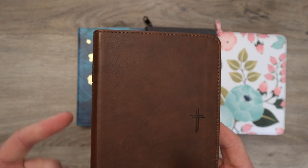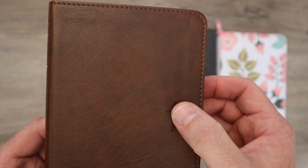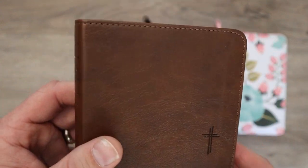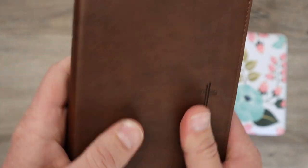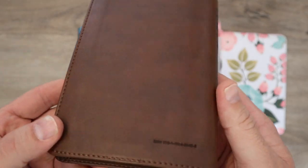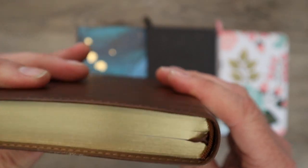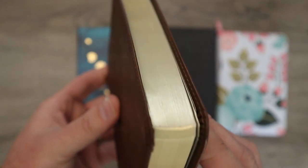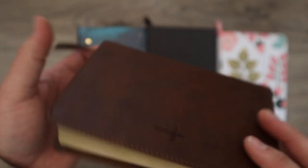Let me quickly go over the covers so you know what's out there. This is the rustic brown cross leather-like, and it has this really super nice little cross. You're going to get perimeter stitching here. And even though it's leather-like, it feels really nice — they stamp in the grain. For $20 or less, you're getting a really nice quality Bible that's going to last. You do get one ribbon, and in a Bible that's this small and this thin, I'm not going to complain about that. You get some art gilding.